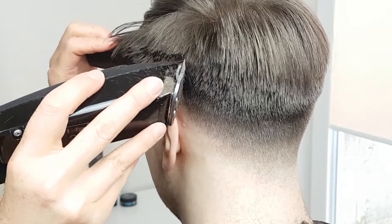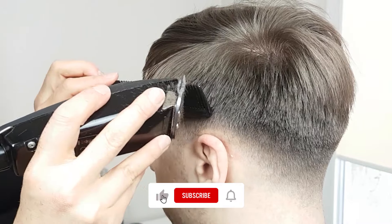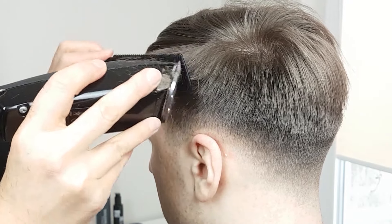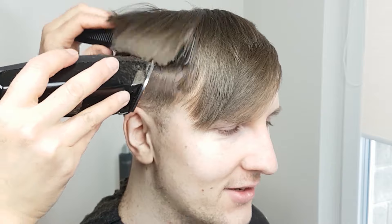Be careful and cut a little bit less than needed — instead, repeat the process to acquire the desired length. If you prefer, you can use scissors for blending. Check my other videos for the scissor over comb technique.